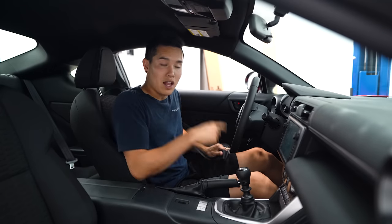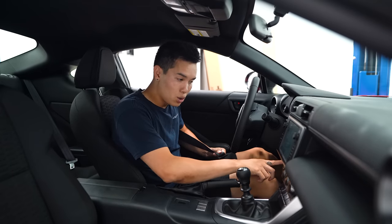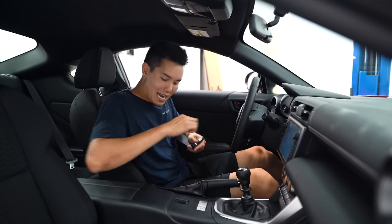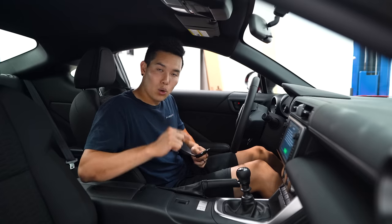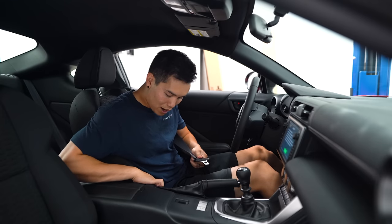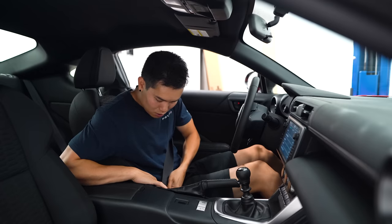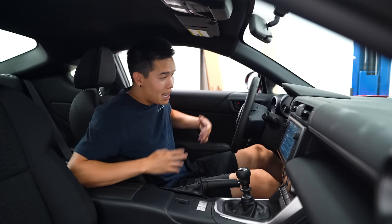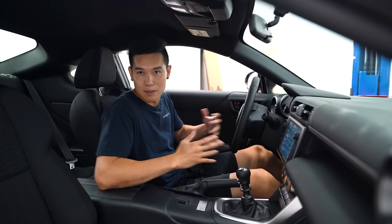Turn the ignition to the on position — that's two clicks — and within 30 seconds of doing so, take the seat belt and insert it in and out of the buckle at least 20 times. Just hold your finger on the red button and click it in and out of the buckle. That's at least 20 times, and now you no longer have to deal with that annoying seat belt chime.